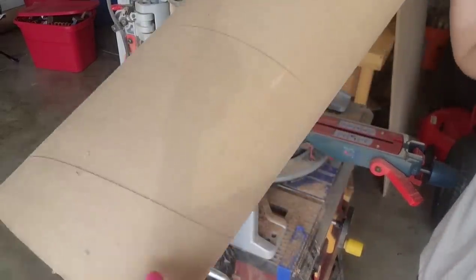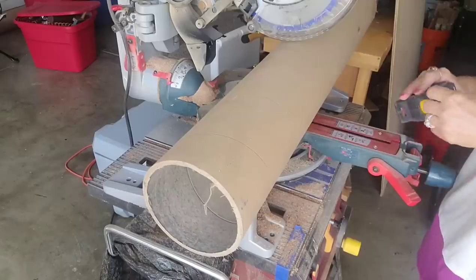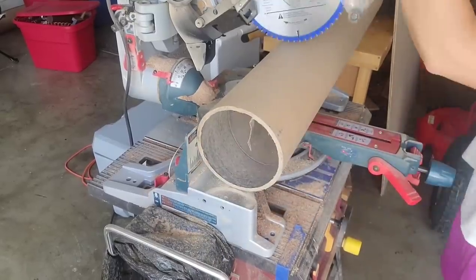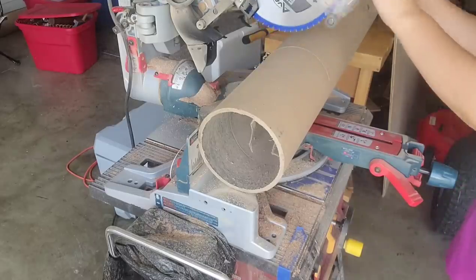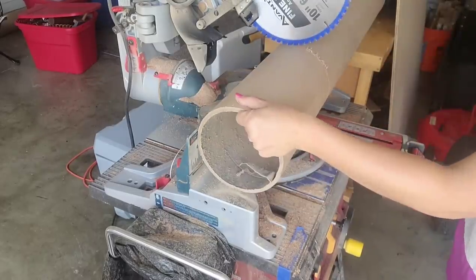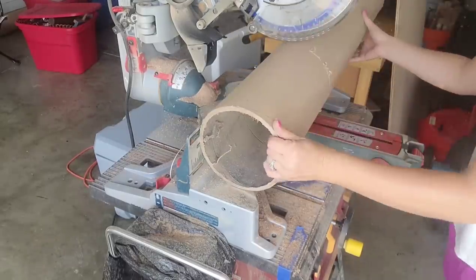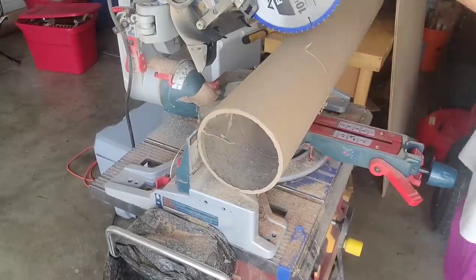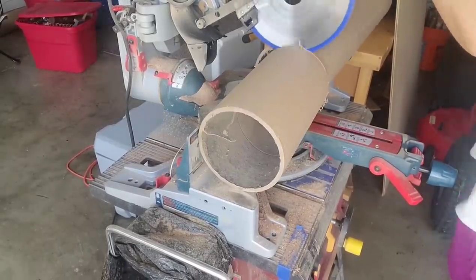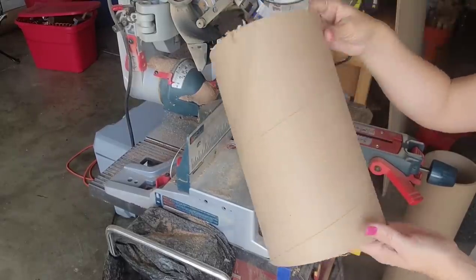Let's get to some Christmas DIYs. I got these huge cardboard tubes for free off the side of the road — I just knew they would be perfect for a DIY. I want to cut them down to about 11 inches. It ended up being a little difficult to cut with my miter saw because they are so tall. The safety guard was in the way and I had to keep turning around, so this would have been easier to cut on my table saw. But I did manage to get it cut all the way around.